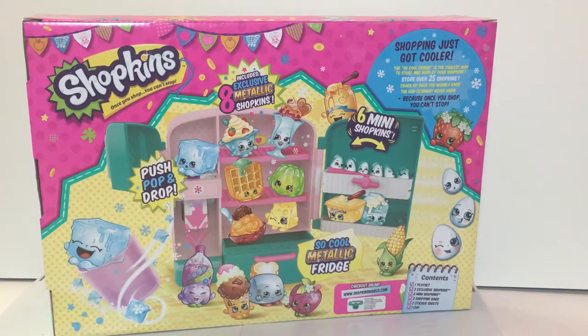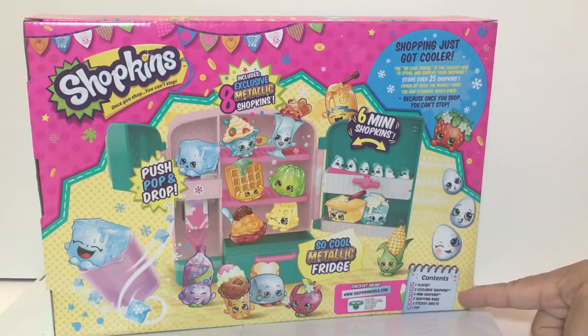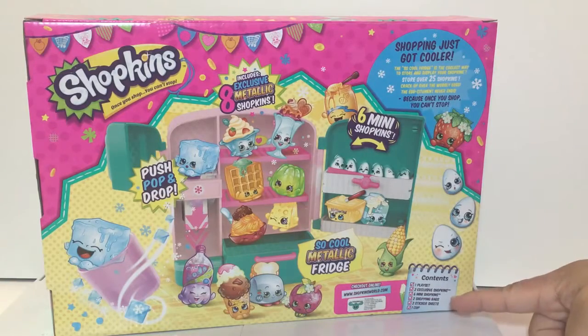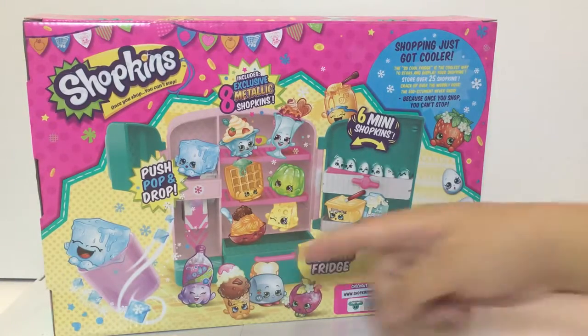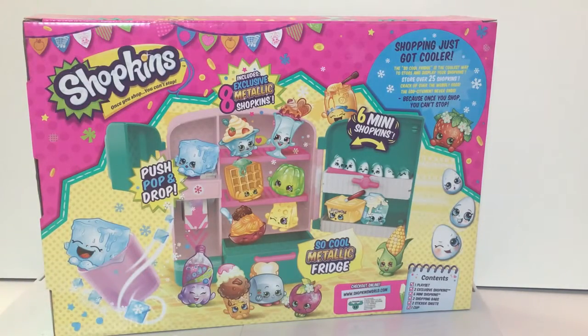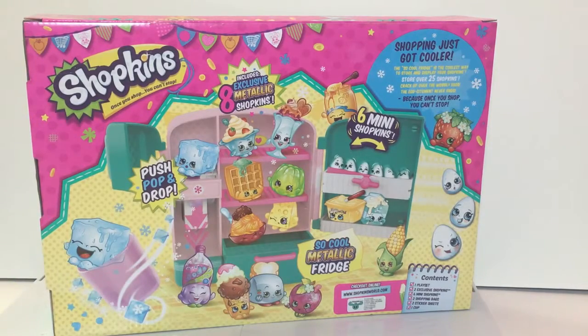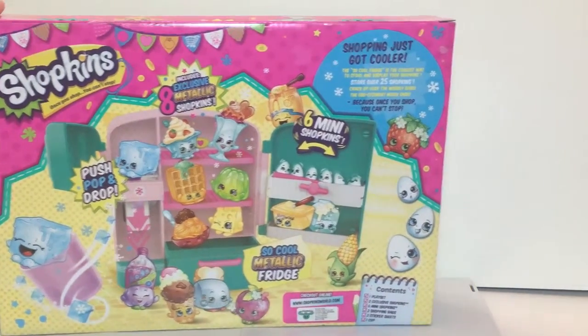You have all of the figures that came with it — though some are probably just added for the picture. So you get: one playset, two exclusive Shopkins, six mini Shopkins, two shopping bags, two sticker sheets, and one cup. I didn't see the cup — it was clear. Yeah, you push it and the Shopkin comes out. That's cool, I'm going to try that out once we unbox this. We're going to go ahead and take these out and we'll be back.